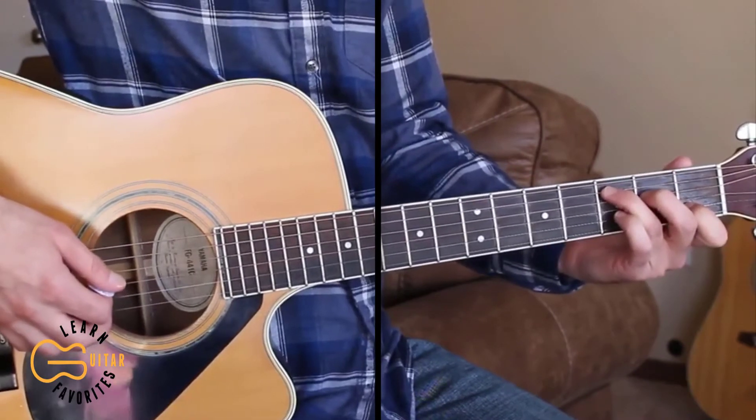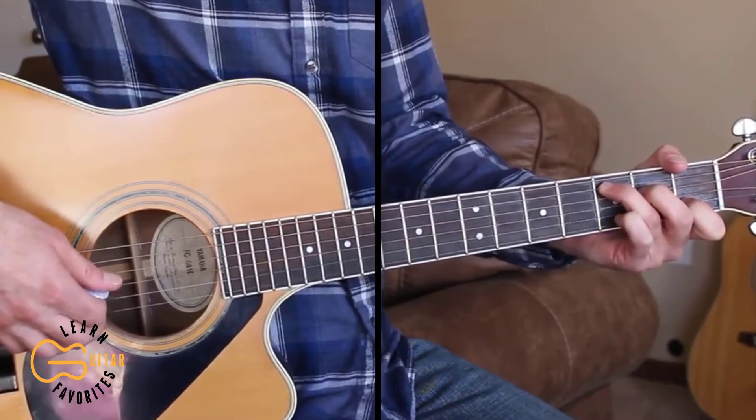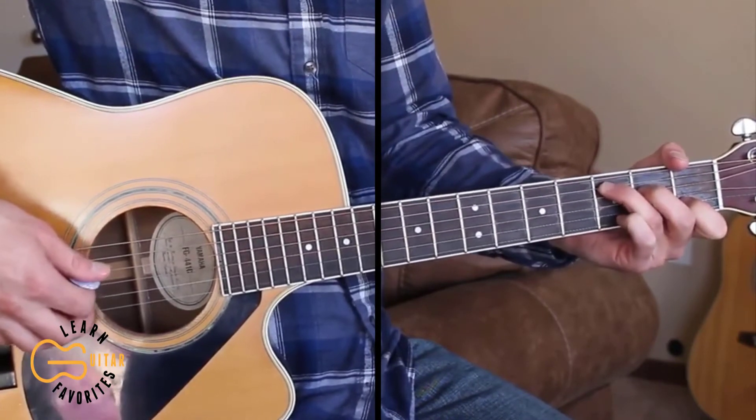Hit that like button if you're finding this lesson helpful, and let's go ahead and play through the full thing now. If you can't do the single string picking for the intro, just go ahead and strum it using the down, down, up, down, down, up strumming pattern.